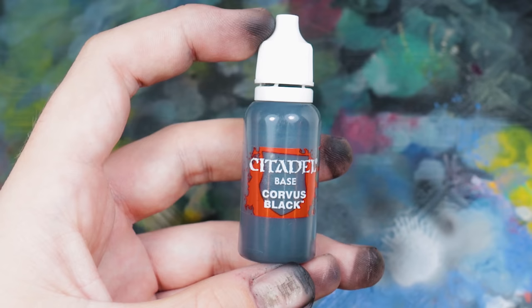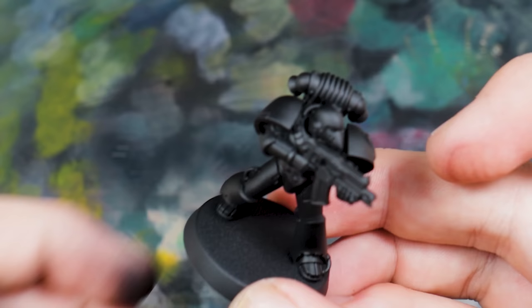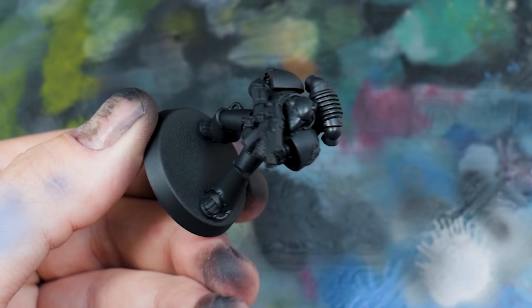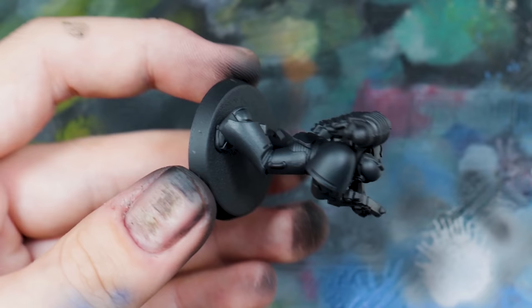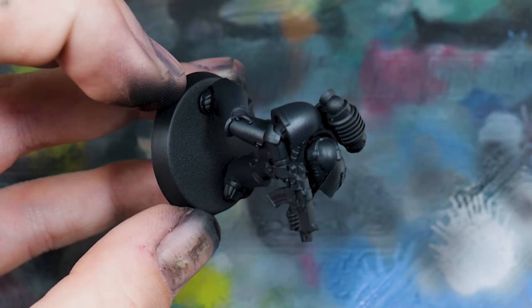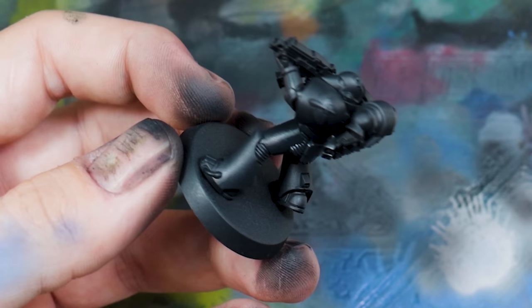I started after priming by covering the model in Corvus Black — this isn't a true black, it's a cool grey-black, between neutral and cool. I covered the entire model in this to take down the blackness, so that later when we apply an oil wash — another speed painting technique — we can actually put those shadows back to true black. This grey-black is a brilliant base.